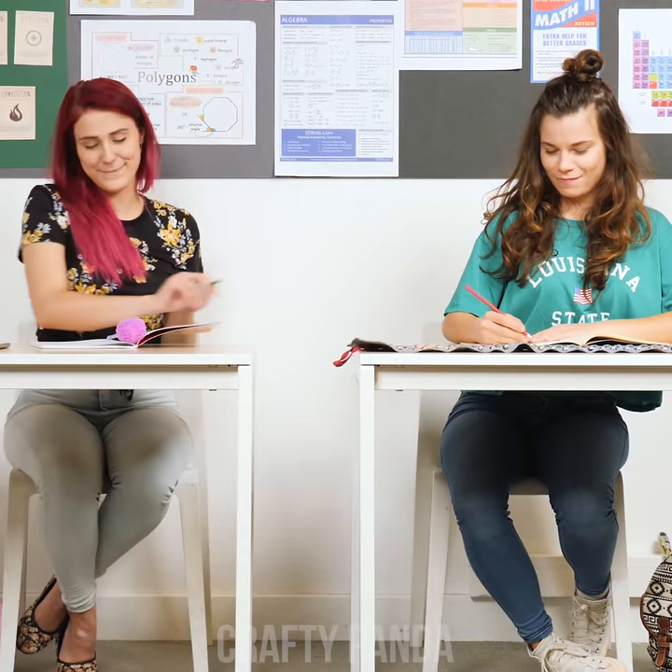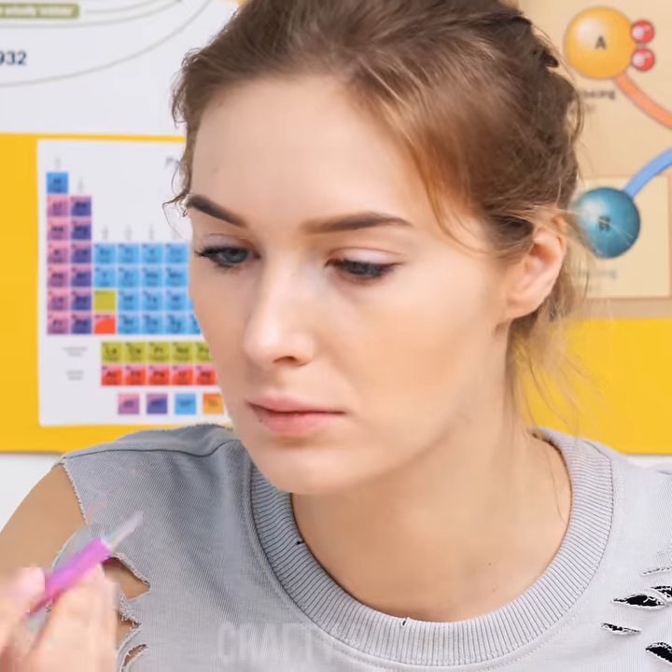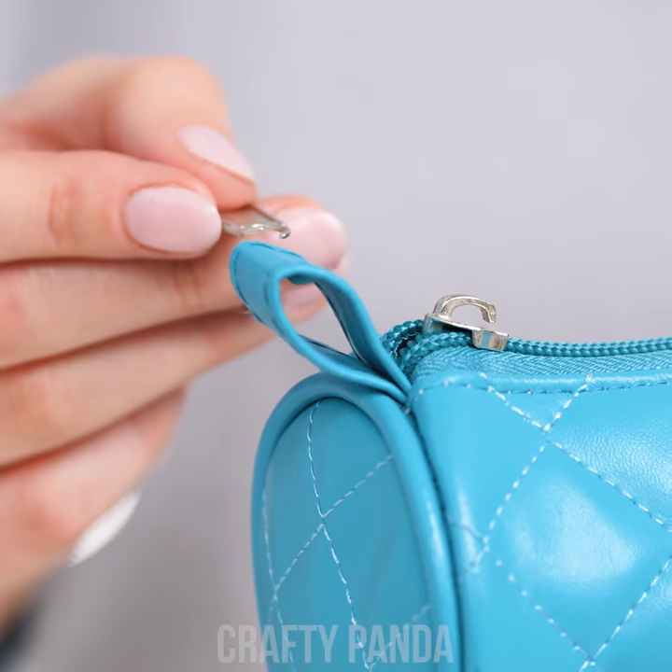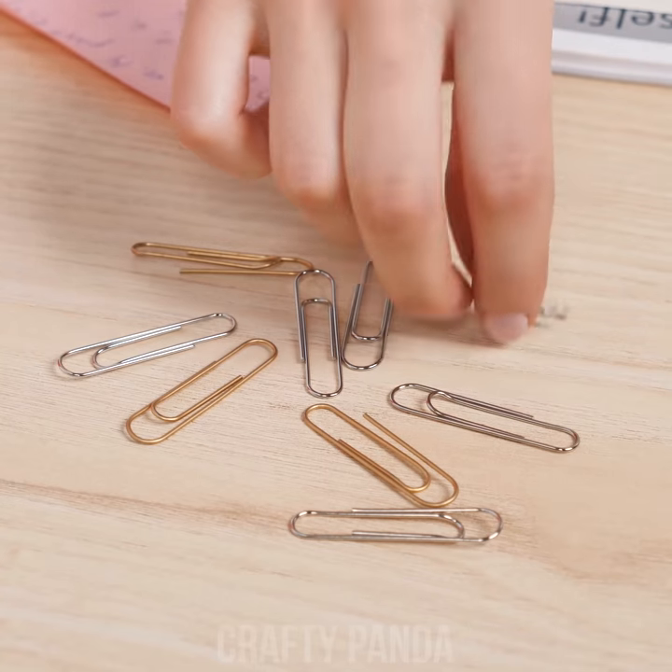Do you mind if I borrow one? It looks like Jessica's pen just ran out of ink and the old blow-air-onto-the-ballpoint-tip trick is not helping out. Her pencil case zipper just broke off. Great way to start your morning class, isn't it?